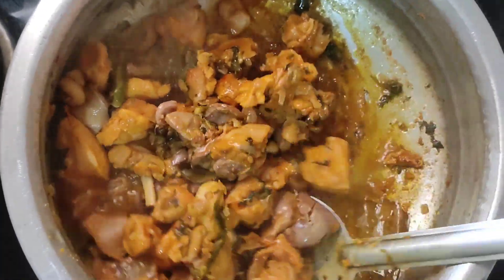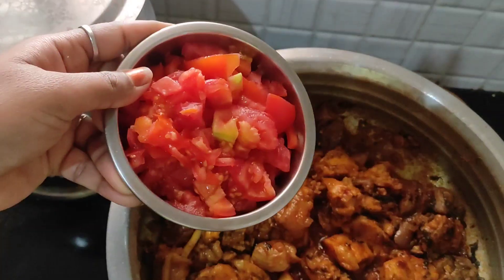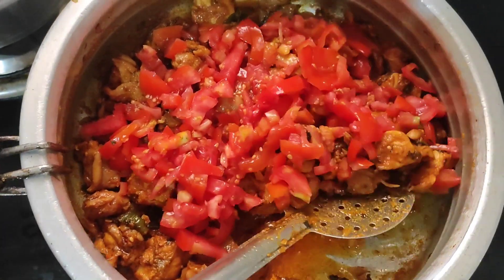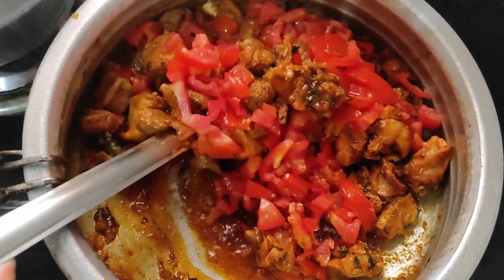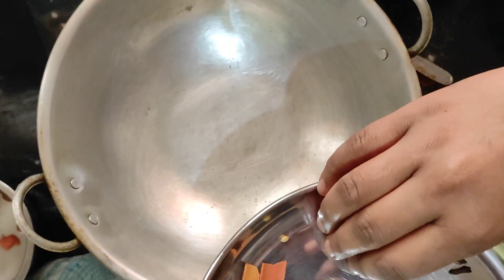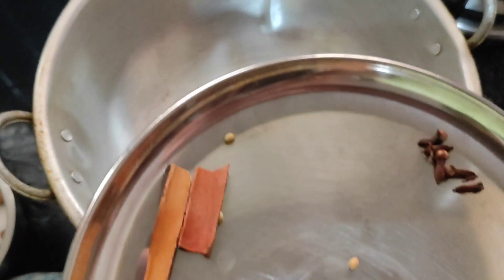So, in order to add chicken pieces, use 1-2 tomatoes — clean and cut and mix it up. In order to add 1-2 tomatoes.